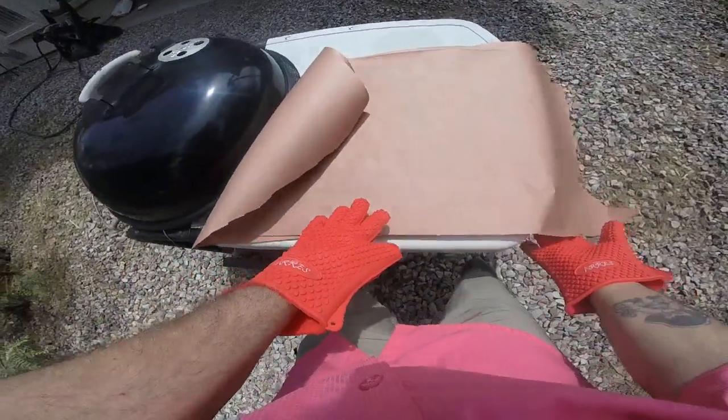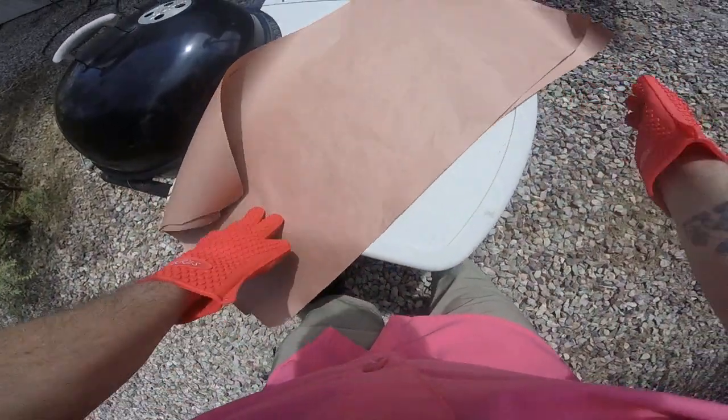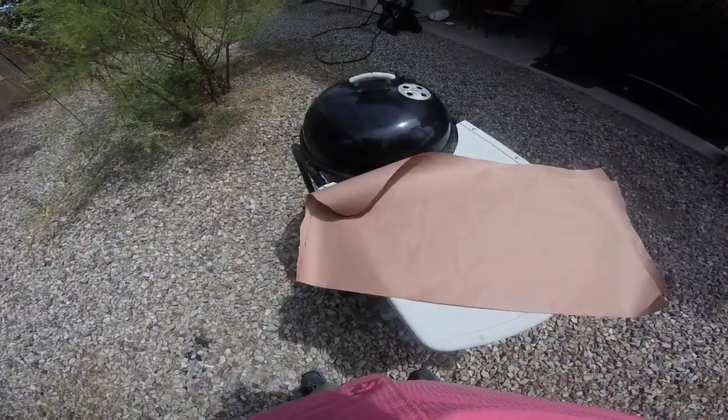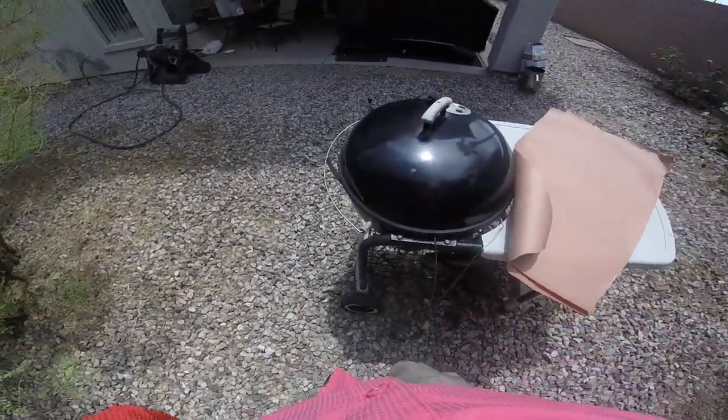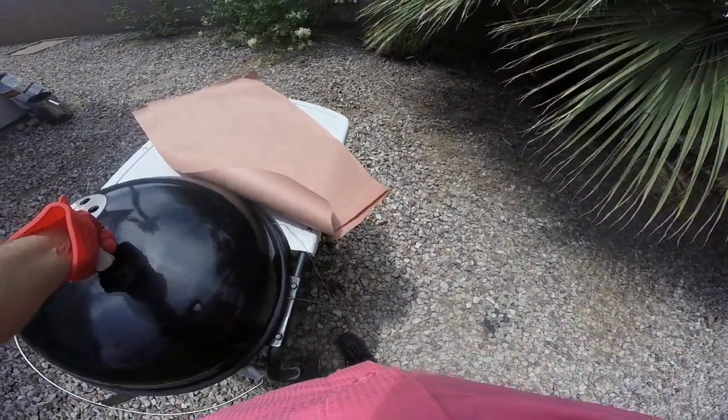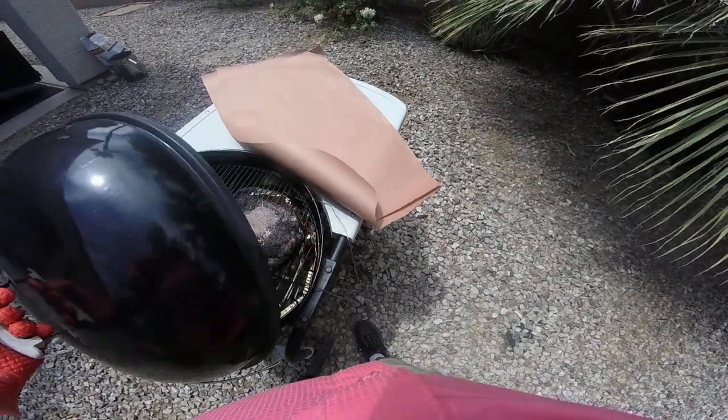Cooking with Tall Paw. I've got this brisket here. It's ready to wrap up in pink butcher paper, and because it's up to temperature — internal temperature of 165.